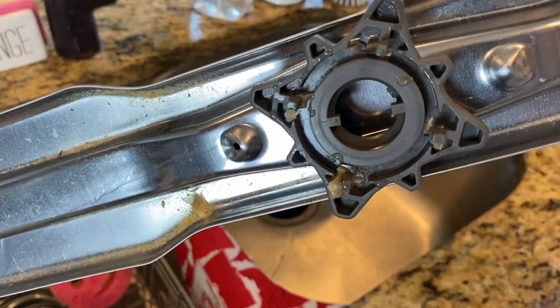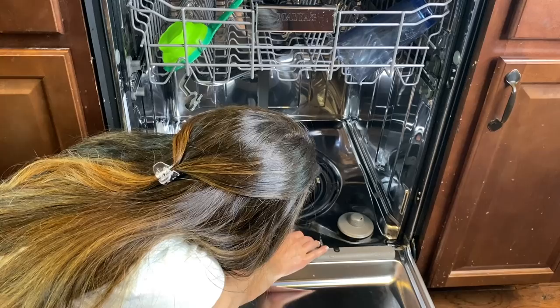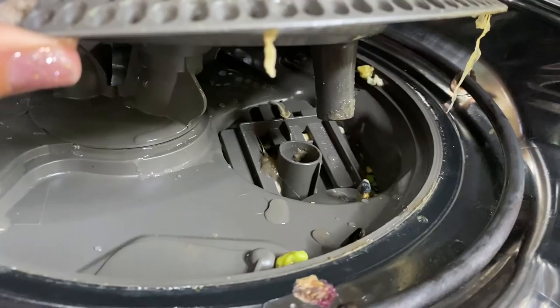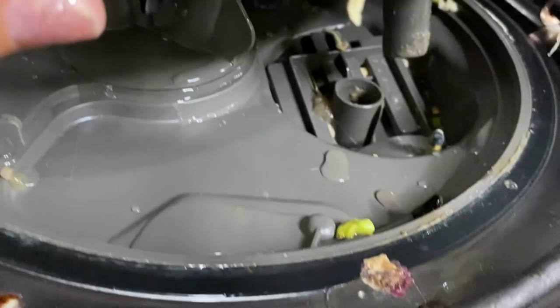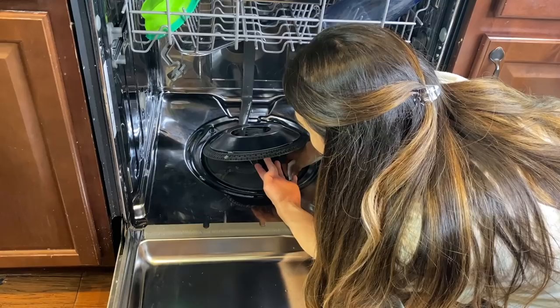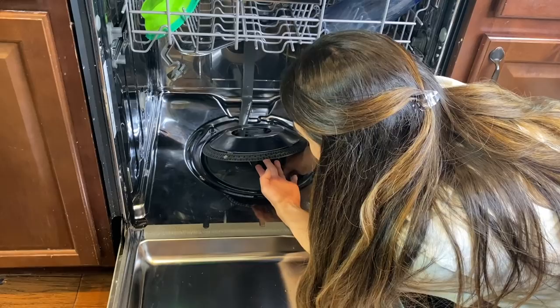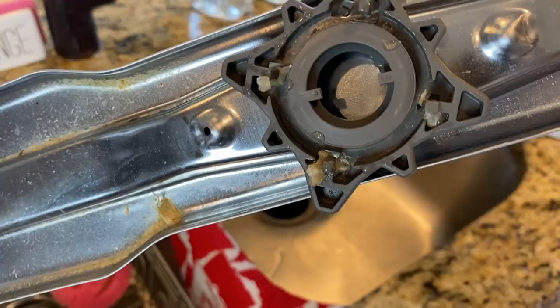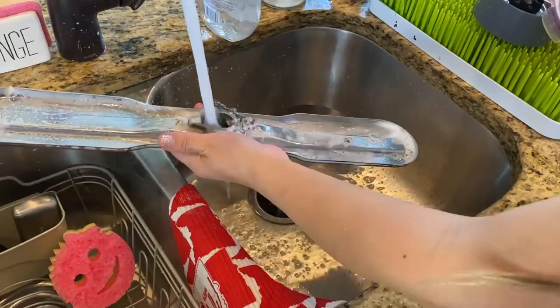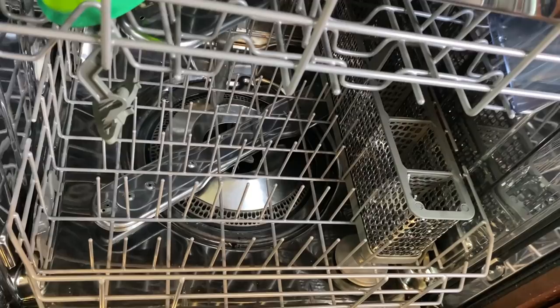First we need to pop off the little water sprayer. I kind of freaked out here because this weird snot-like substance got on me. Then we need to pop up the drain cover and check out what's under the hood. I'm not trying to break it — just trying to get the food and muck that's trapped under here washed out. It actually took quite a while, probably a solid 20 minutes to get all the food and muck out of all the different little cracks. After wiping away excessive amounts of goo, I cleaned the sprayer in the sink before putting it back in place — and it looks so much cleaner down there now.